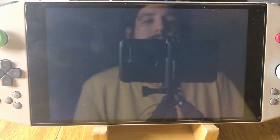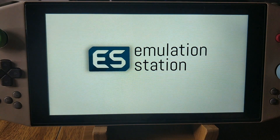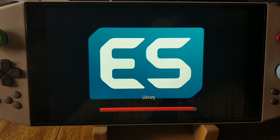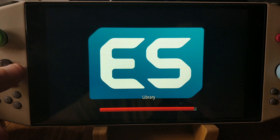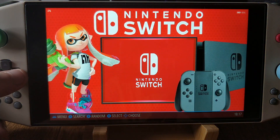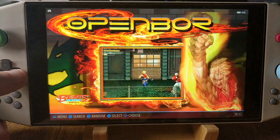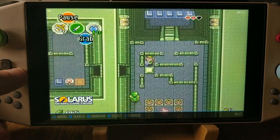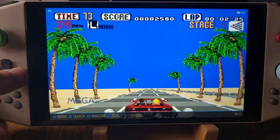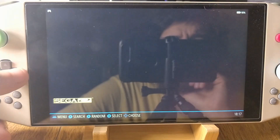I'll launch it real quick and give you a view here. This is a custom build of Emulation Station with all the emulators and everything preset up for you, and it's using Retrobat to handle the back-end. Retrobat is open-source as well. There are no ROMs and no BIOS — you will have to add those yourself. But everything you're seeing in this video is in the build. All you have to do is add your own stuff — your own legitimately owned games.